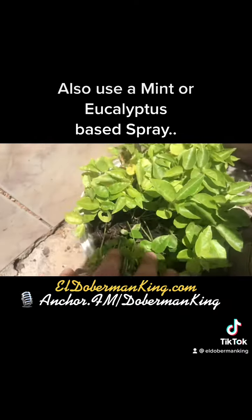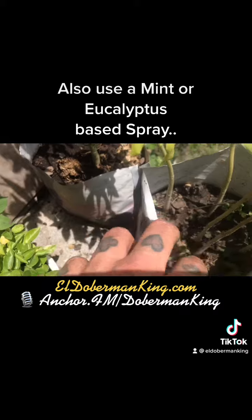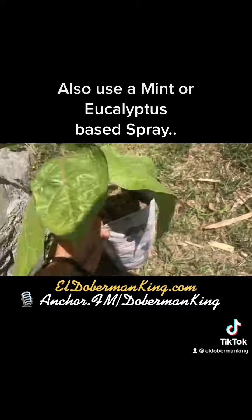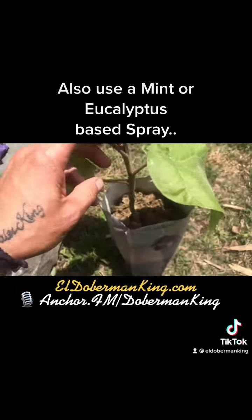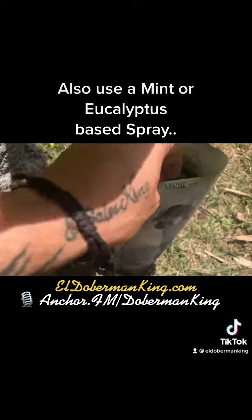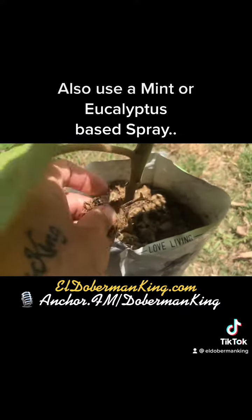And here we have maracuilla, which is passion fruit — same thing. Here we have papaya, coffee grounds, and horse manure. Here we have another big tree tomato. Yes, tomatoes grow on trees in some parts of the world. And you have horse manure and coffee grounds.